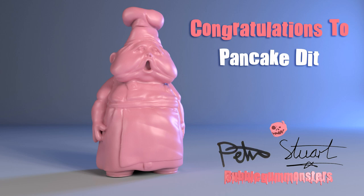Tonight we're also going to announce the live winner of last week's bubblegum monster - the T-rex from Saturday. We should also show the previous winner - Pancake Dit won the Twin Chef which we made from Little Nightmares. He has received it, said thank you and loves it. Great to see you joining us again today.